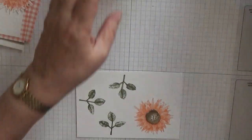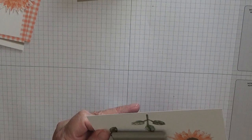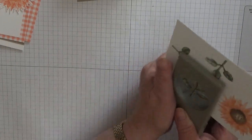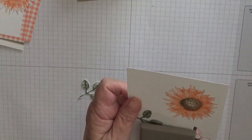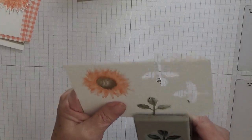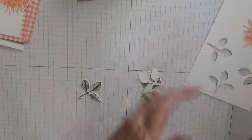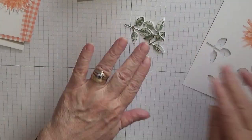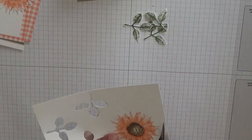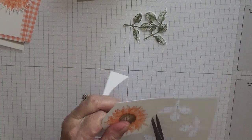Now we're going to punch out the leaves using this leaf punch. There are our three leaves. The easiest way I've found to cut the sunflower out is to cut it round in a circle first, making sure you don't chop off the petals.